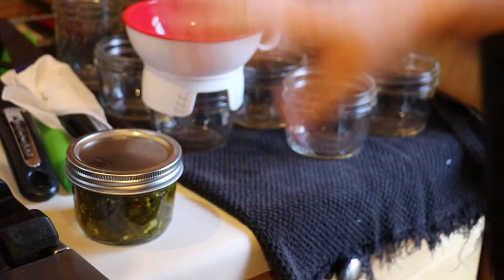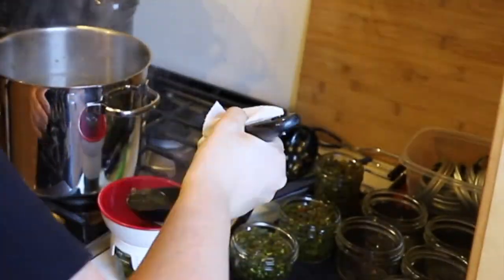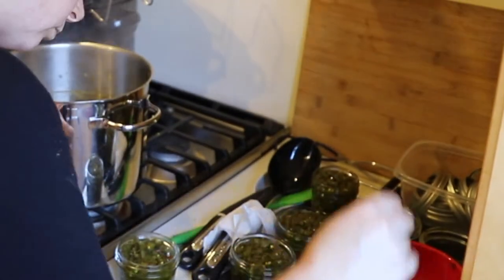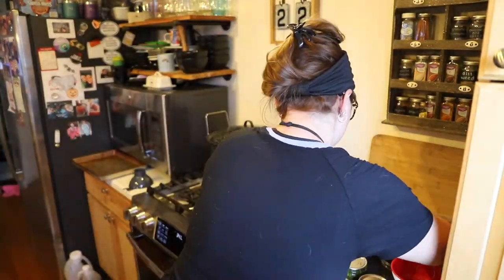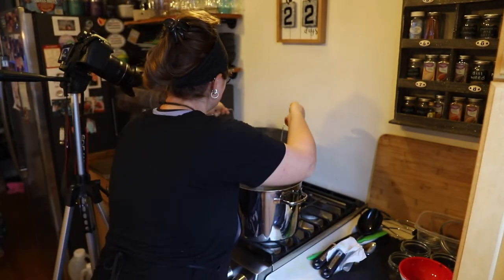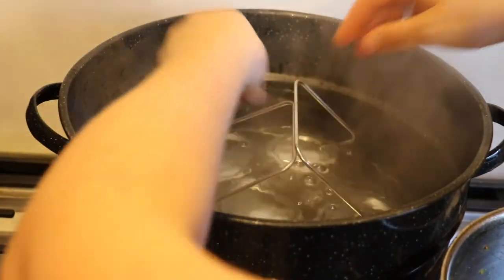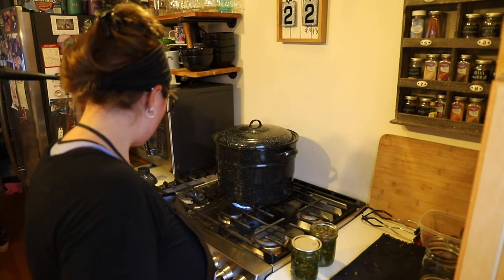I'm going to go through and fill all the remaining jars. I have six wide-mouth and one regular-mouth jar, which I'm lowering into the water bath canner. I'll put the lid on, bring it to high heat, and once it reaches a steady rolling boil, process in the water bath canner for 15 minutes.